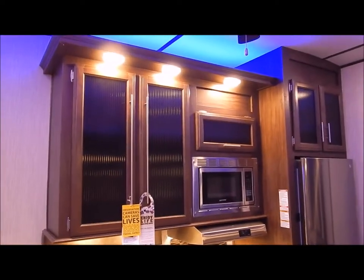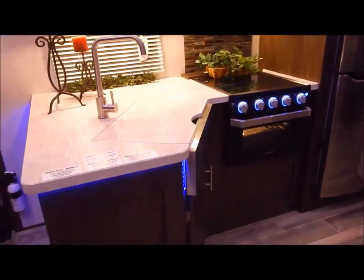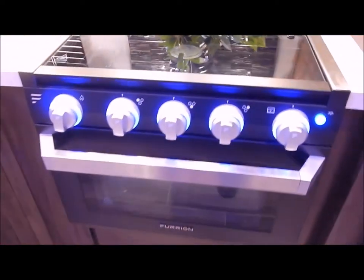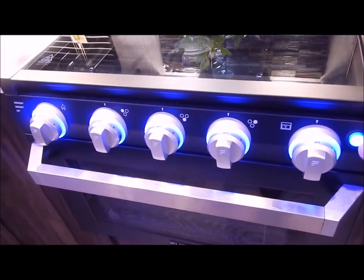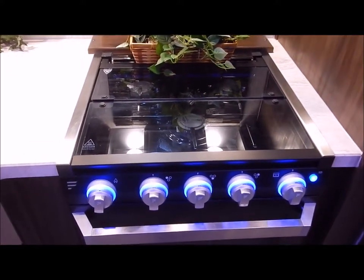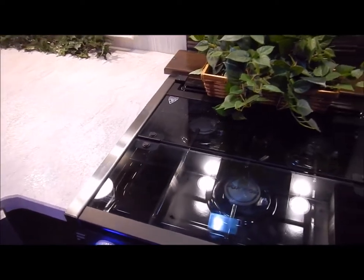Starting in the kitchen area, you have nice large overhead cabinets with glass-inserted cabinet doors and the microwave overhead. In the base cabinet you have a bank of two drawers, a cabinet door, and an oven. There's a switch on the right-hand side that turns on a blue LED light around each knob. This is what they call a glass drop-in cooktop, designed to give you more countertop space when you're not using the stove. It has a bi-fold cover that also serves as a splash guard.